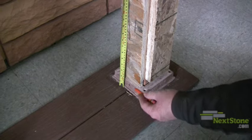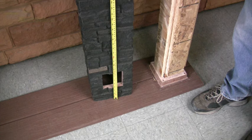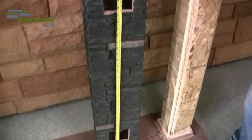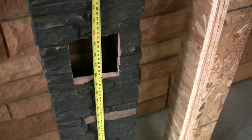Measure the height that the railings will be and mark them on the posts. Measure and cut corresponding holes in the NexStone post cover at the height you marked on the posts and to the size of your mounting blocks.